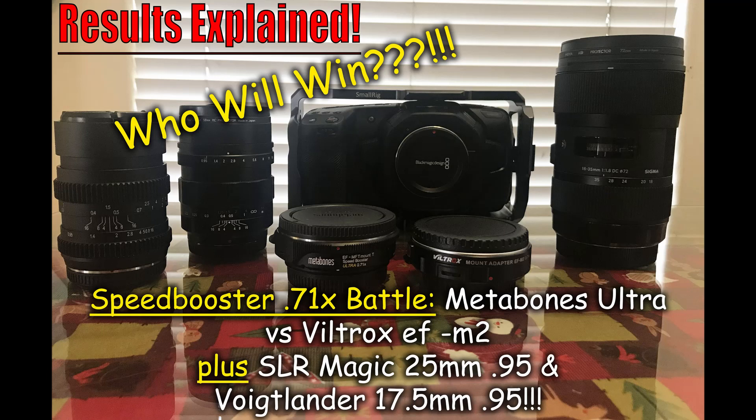Welcome back to the results and explanation of the test. I did the first part as a blind test because I didn't want the brand names or perceived lens manufacturers to distort or skew your perception of what you were actually looking at.